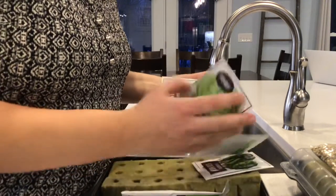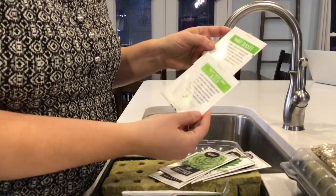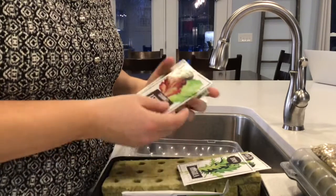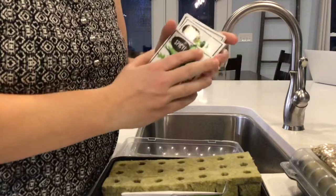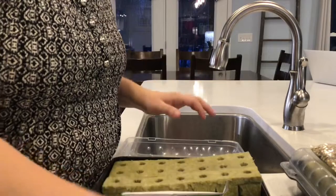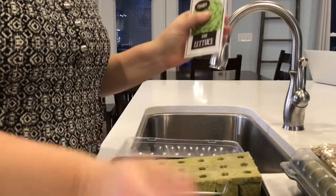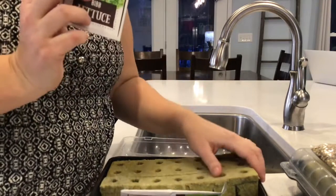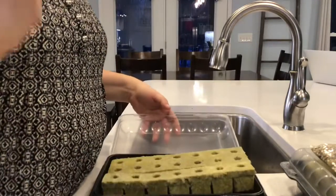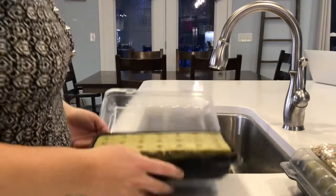There's some information on the back of these to help us know more about how we can use them. For some of us doing experiments, we'll do some comparisons coming up later. I think we'll do the bibb lettuce to start. I'm going to start these seeds today, so I'm going to get them soaking and then put our seeds in here in just a little bit, filling this with some water to let them soak.